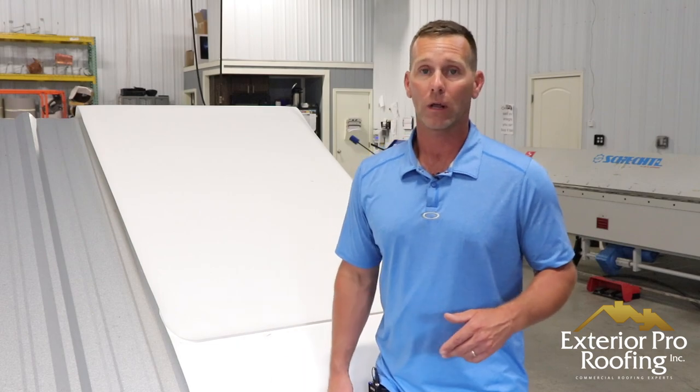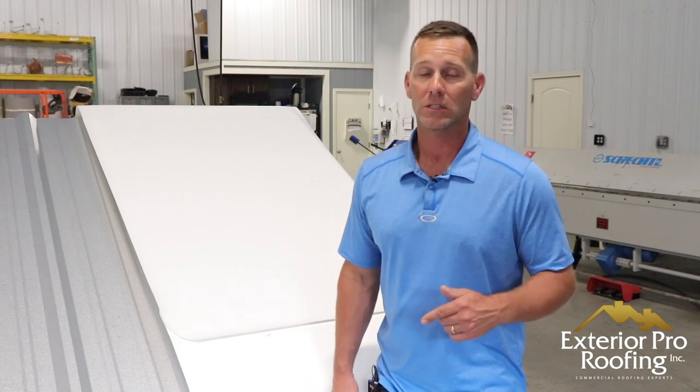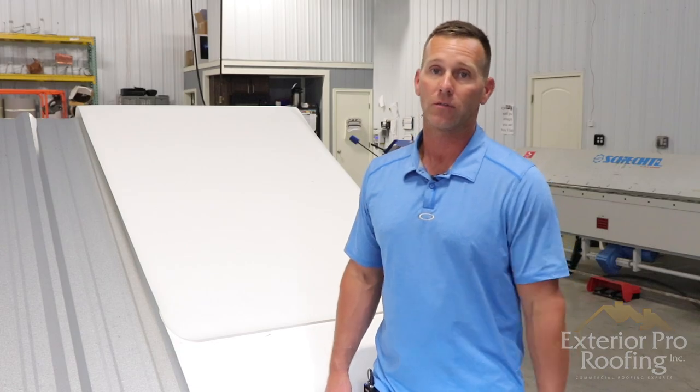That's my fourth big difference and why I prefer a metal roof retrofit system over a metal roof coating when you're doing metal roof repair on your buildings. Thanks for watching, hope you learned something, and we'll see you on the next video.